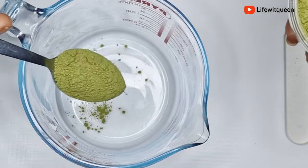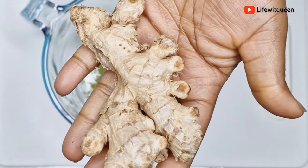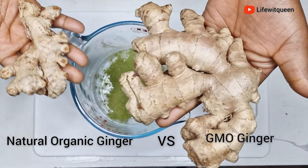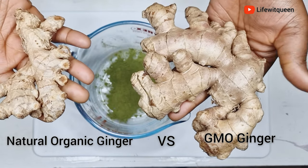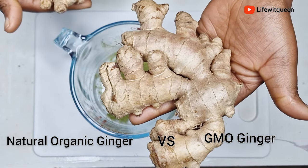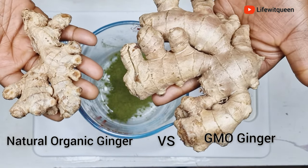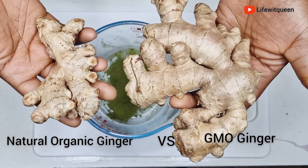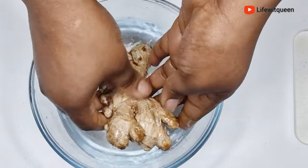My next ingredient is ginger. When purchasing ginger, make sure you purchase the correct one. As you can see, we have two different types — this is the GMO ginger and this is the correct ginger. The size is a giveaway: the GMO one is really massive and the real ginger is really small in comparison. Make sure to purchase the right ginger — you won't see any results with the GMO version.